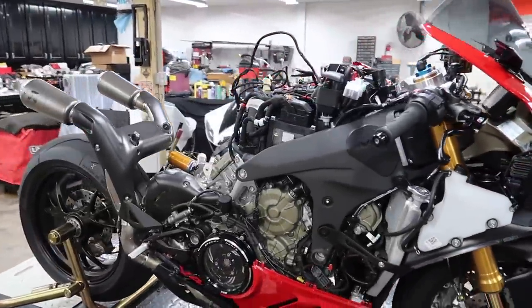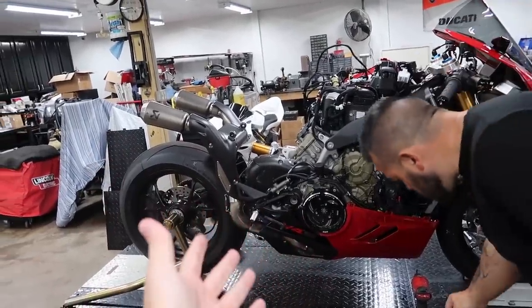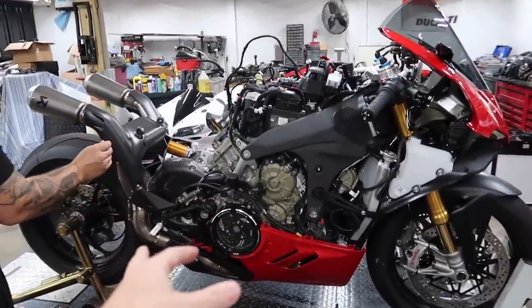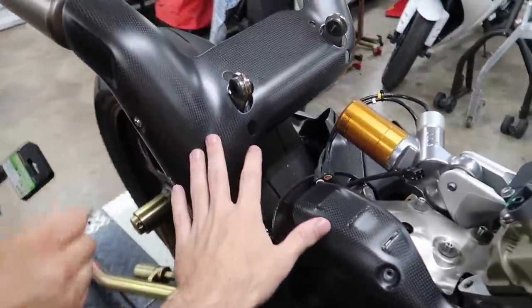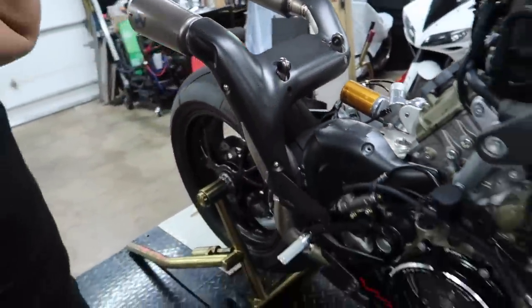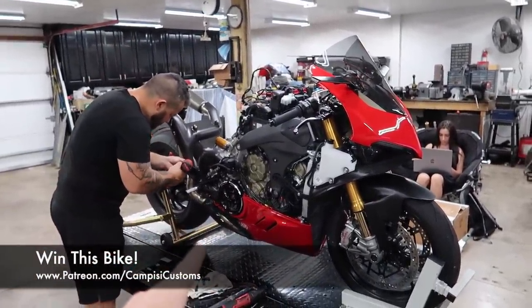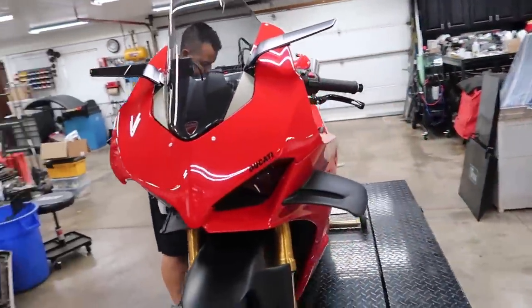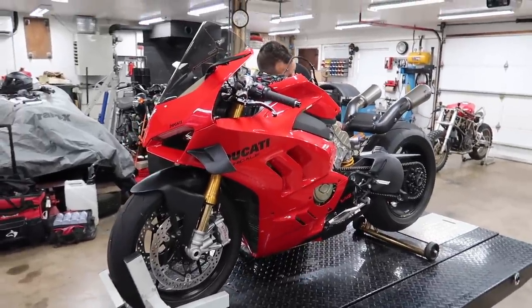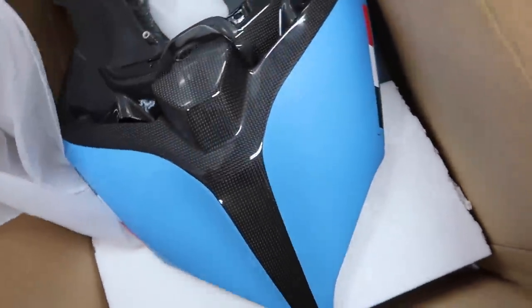So if you missed the last episode or you're just getting caught up, we're doing a custom Lamborghini Panigale. We already got all the parts painted except we need to have the calipers done, and we found some more carbon parts that we want to get glossy as well. This is a giveaway motorcycle — you can help support these projects at Patreon.com slash CampPZ Customs, always the first link in the description. That's how we're able to do these projects. It started out as a red Panigale V4S and it's going to turn into a beautifully painted full carbon Lamborghini inspired paint scheme.